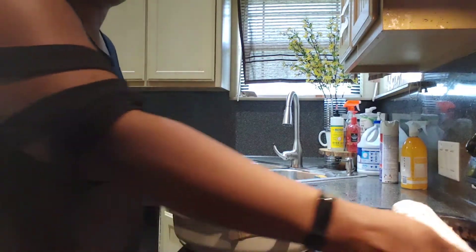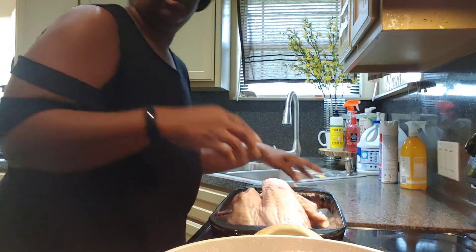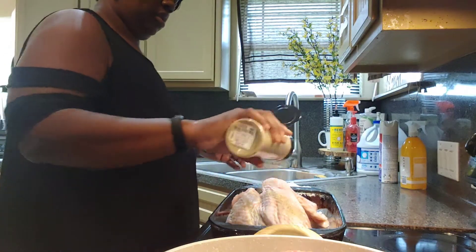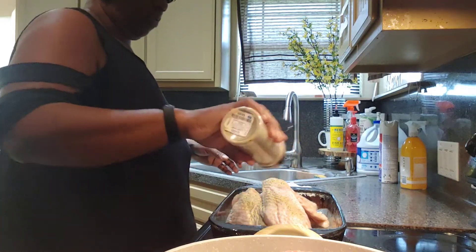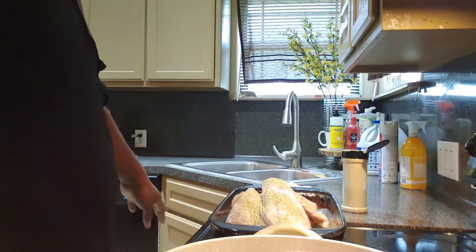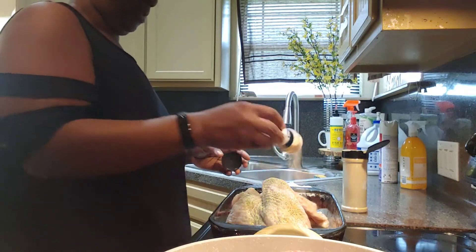So I'm going to let this cook. Now I'm going to season my turkey wings. I season mine before I add water. My husband will add water first and then season it, but I don't do that.